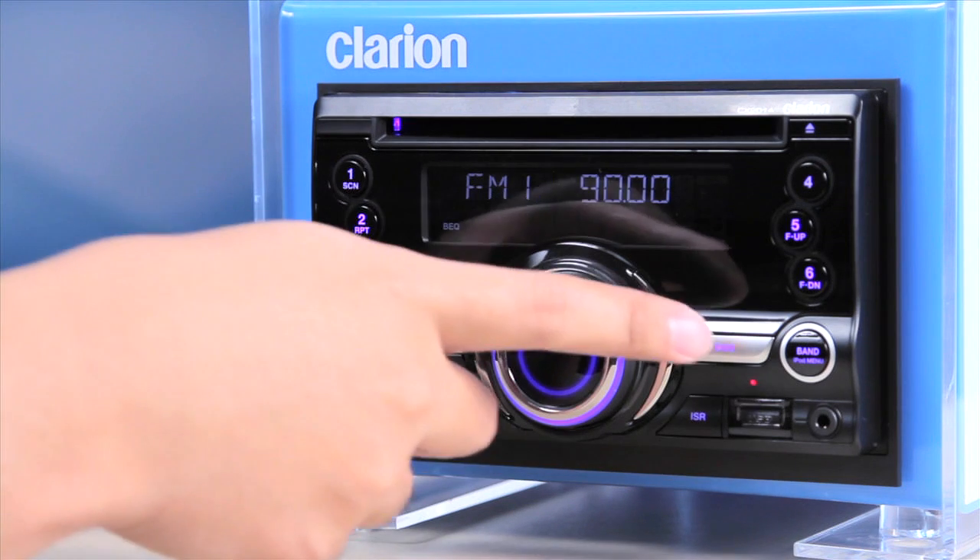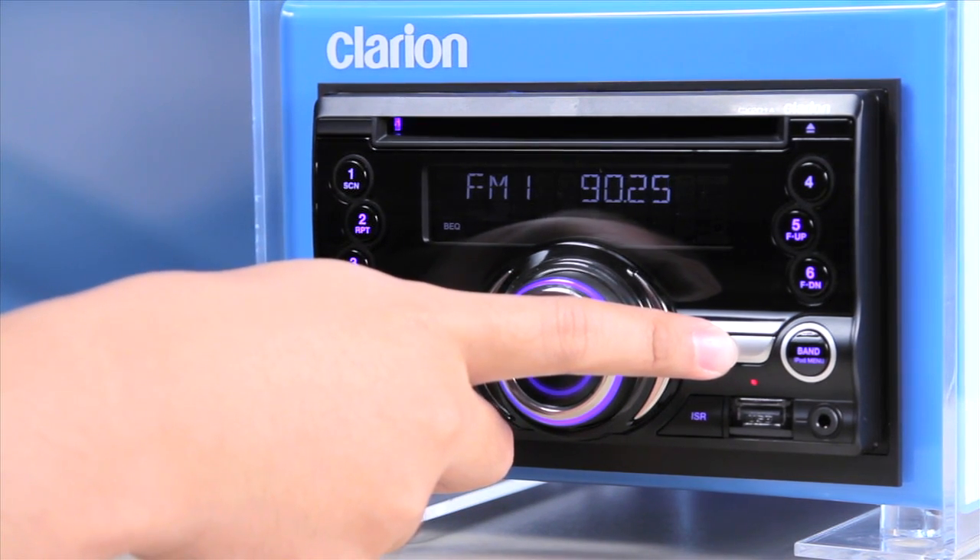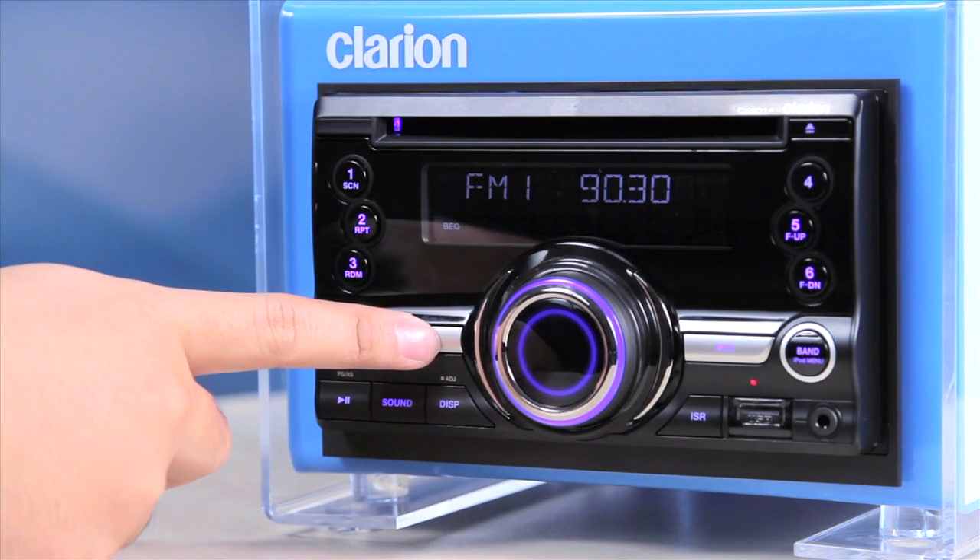For step-tuning, press either the fast-forward or fast-reverse buttons repeatedly to manually tune into a radio station.